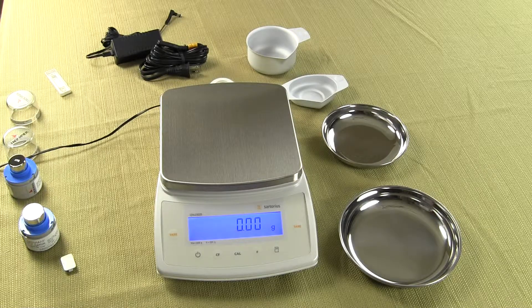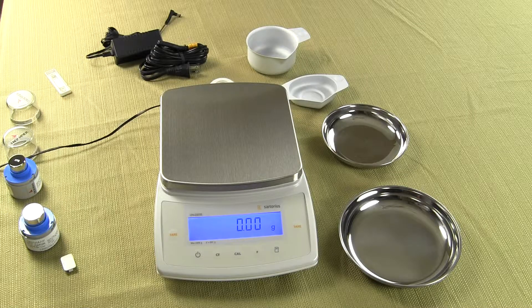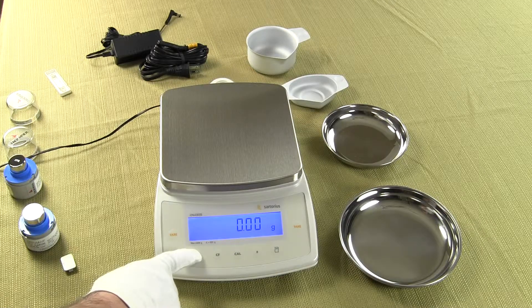Some other features: the print key on the far right sends data to either a Sartorius printer or your PC. The F key changes the weigh mode — right now the function toggle weight is disabled, so it's in grams only. Other application modes include counting, percent weigh, toggle between two units, animal weigh, and net weighing. The CAL key performs motorized internal calibration. The CF key clears a function if you want to exit it, and the power button is on the far left.